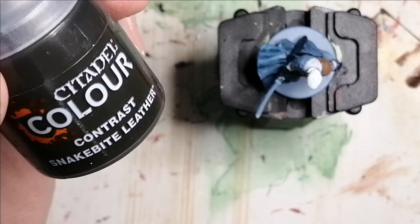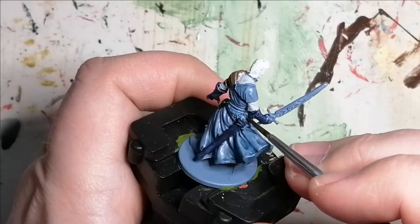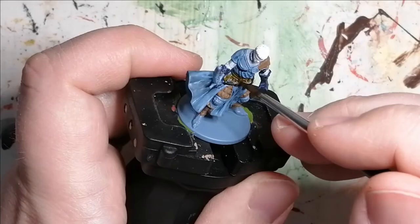Now I'm using Citadel Color Contrast Snakebite Leather. As I mentioned before, I really like this contrast, and I was surprised that on this grayish blue primer it actually came out really nice. I do a pouch that I saw and the rest of his belt with this.